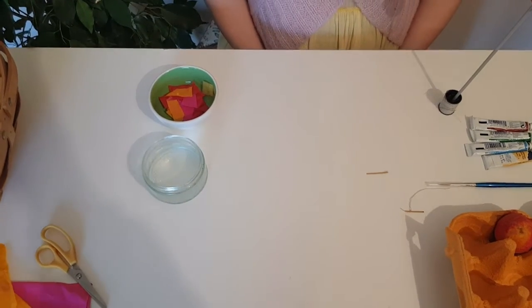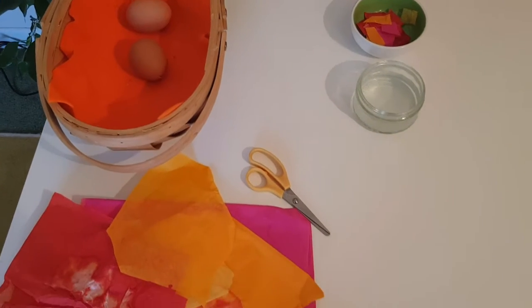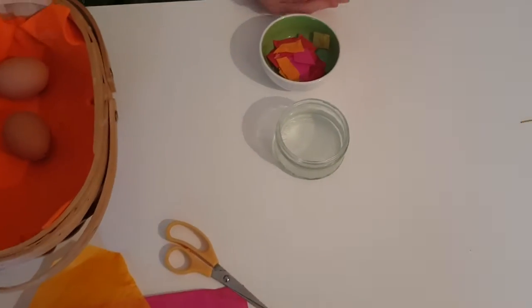For decorating the eggs I will try to give you a few options because you might not have all the materials at home. First I will show you the way we usually do in kindergarten.